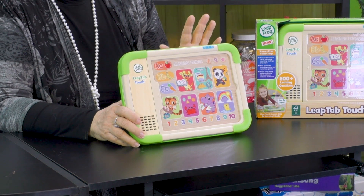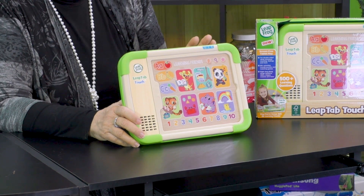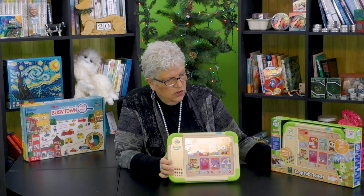First of all, if you're looking to reduce screen time for your young kids, oh my goodness, this is your toy. But you're still working on all the kinds of things that you would be working on with screen time — things like the alphabet, storytelling, numbers, learning colors, and shapes. It's got all of those things. In fact, there's over 500 learning questions, over 700 touch-and-learn responses, and 20-plus preschool skills.